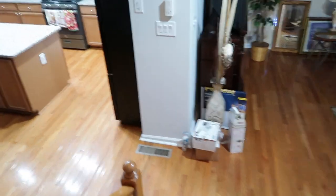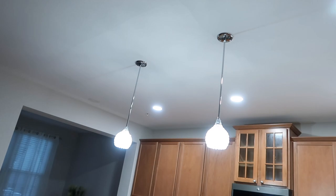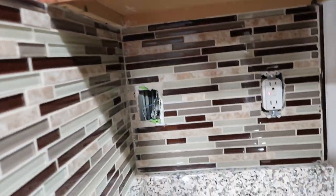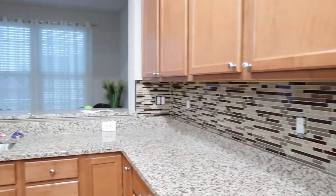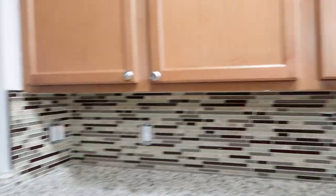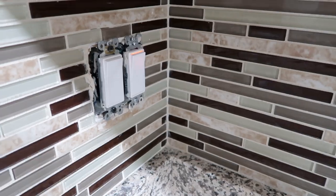They just left and they're gonna have to come back on Friday to finish up. The lights are in and the backsplash is finished — they put the grout. I just need to get the plates to put back. I don't know why they stuck this in here, but they're gonna have to come and fix that. There goes the backsplash, all done.